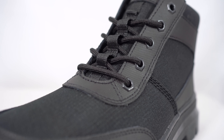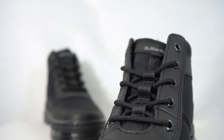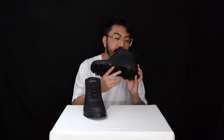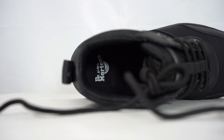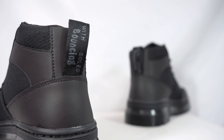Looking at the lacing system — you've got a typical lacing system with lace hoops for your laces to go underneath, and round laces. Very padded Dr. Martens tongue right there, same textile materials, very lightweight. On the inside you've got the Dr. Martens logo, and again the thick textile materials with a pull-on strap.